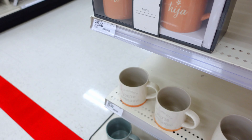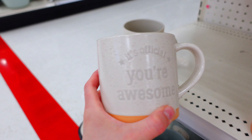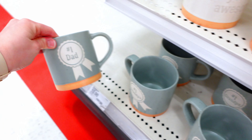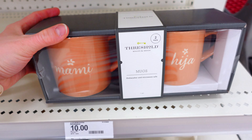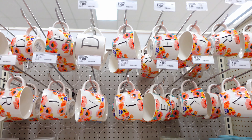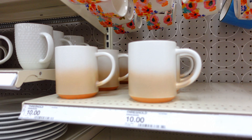They had just a little bit of Father's Day stuff coming out — not a whole selection quite yet, but I'm sure in the weeks coming they will, especially getting into June. Definitely some cute ones. They had just a little bit of Mother's Day stuff left over. And they always have the lettering coffee mugs. That's about it.